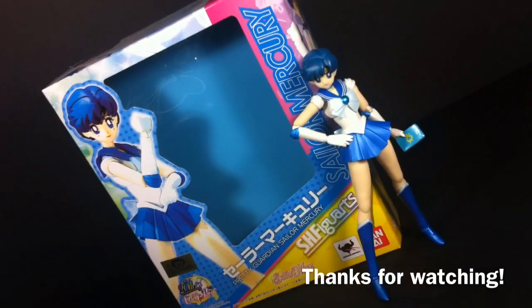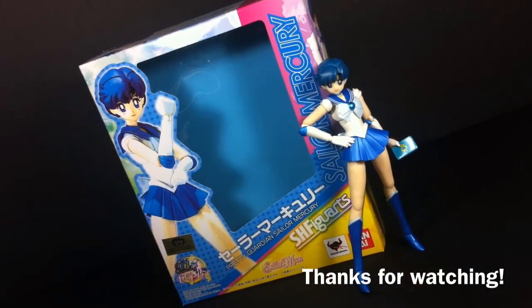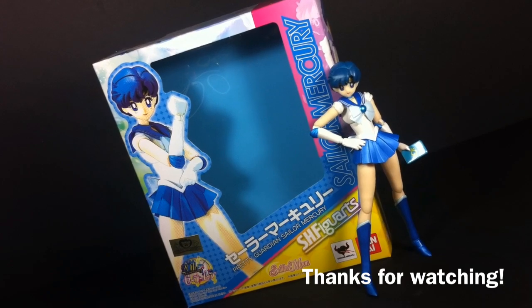Anyways, this has been Type V3 — thanks for watching and I hope you enjoyed this review. But now that we're done dousing in water, let's turn up the heat and engulf ourselves in the fiery flames of passion.